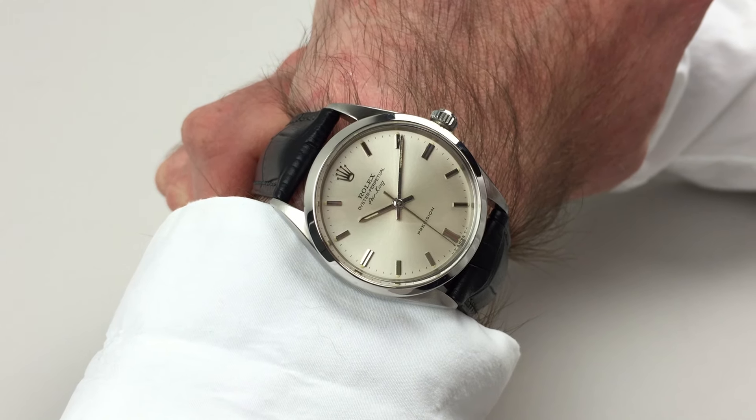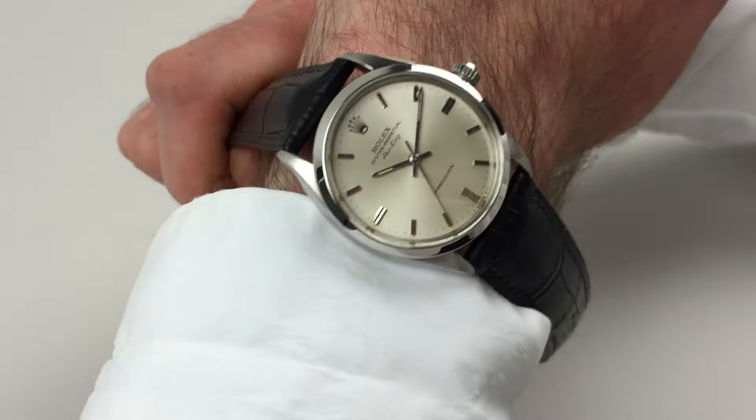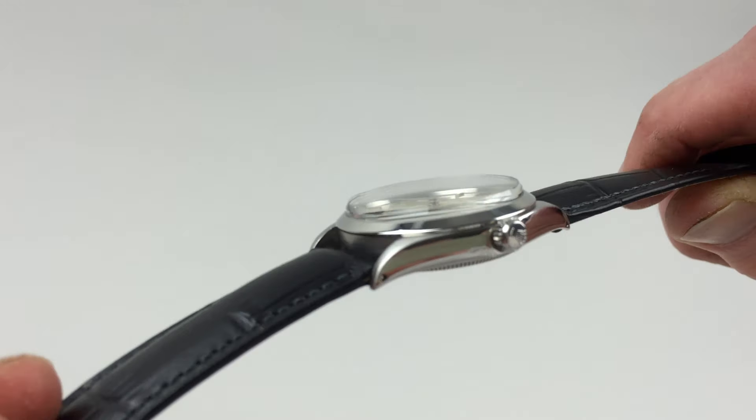This classic steel Rolex Oyster Perpetual Air King dates to 1968. You can see the Rolex logo to the crown.